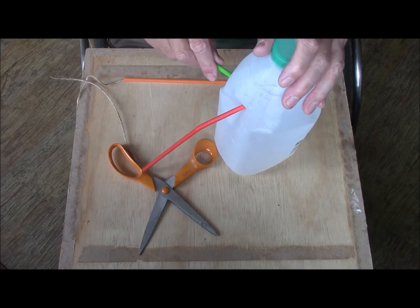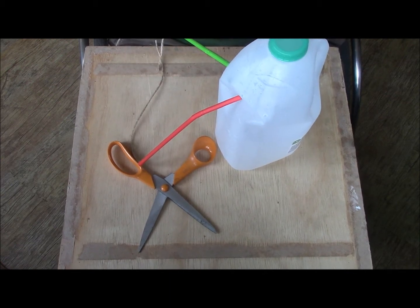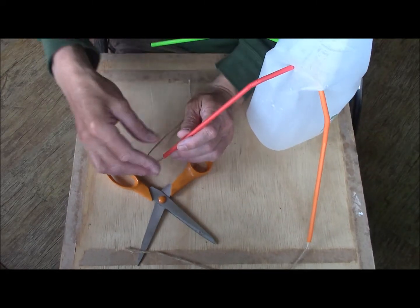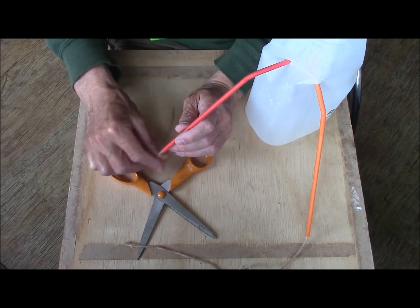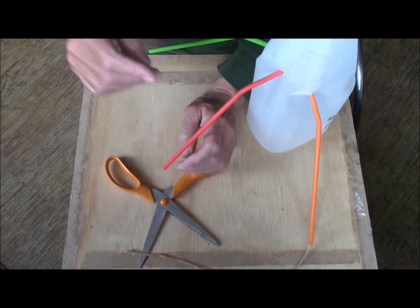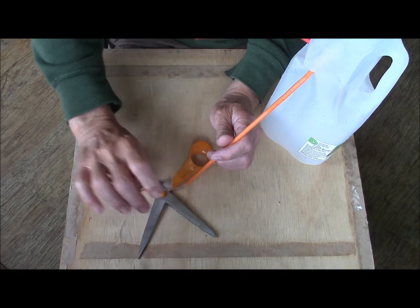Then we're going to push the straw into the hole. Repeat for the other two straws. I'm using bendy straws here. And once the straws are inside the bottle you can just ease the string into the straw all the way.